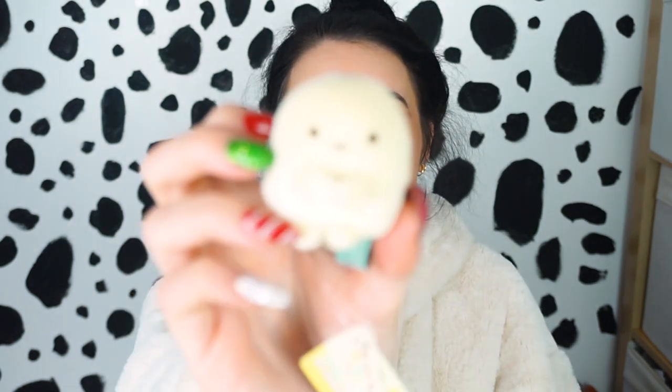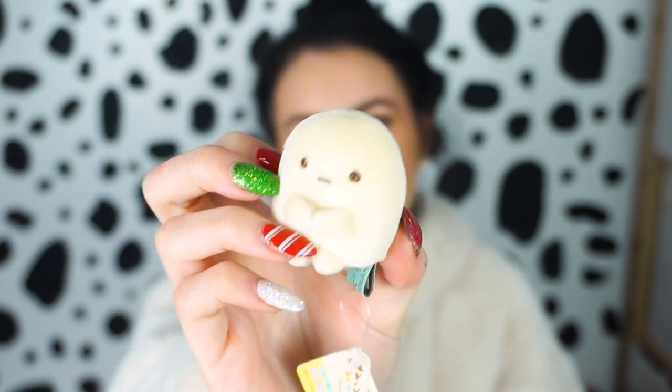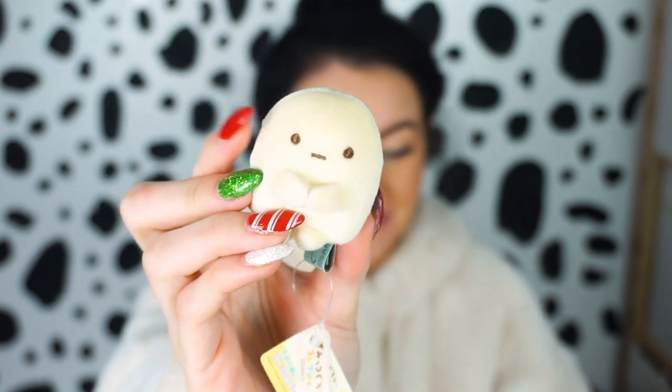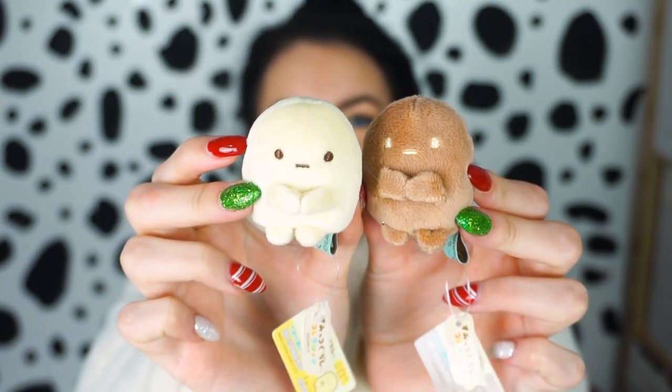The next little plushie I have is the little yellow one. This one here just reminds me of like banana or something — it's the perfect banana yellow shade with little brown eyes. It's basically just the polar opposite of the brown one. I'm just so happy to have them all in my life now. I feel like my life is complete — look, they look like Neapolitan ice cream. So cute!